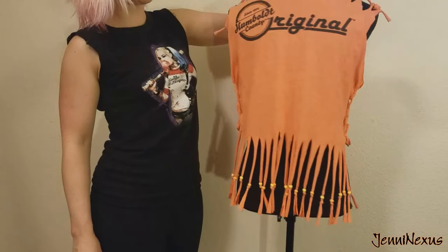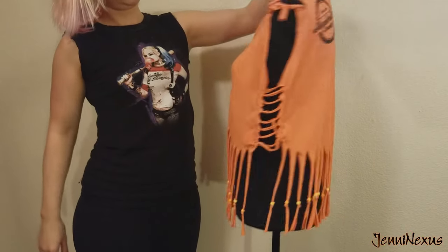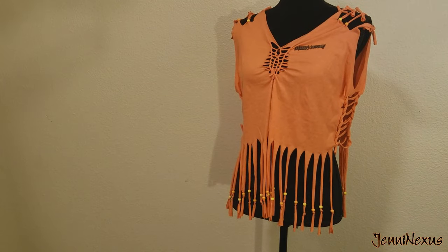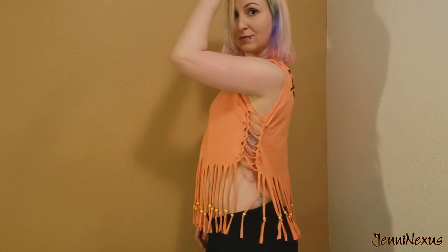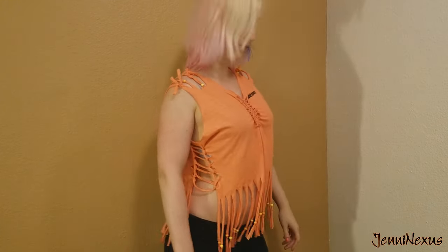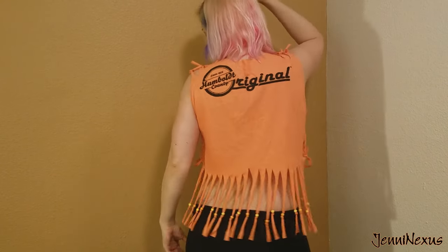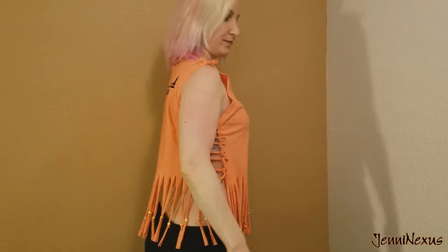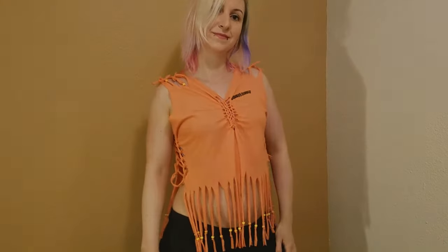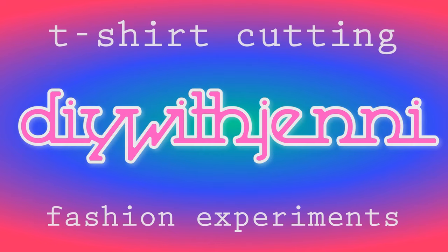I've got quite the collection on my channel now — tutorials and showcases of the different shirts that I've done, and I sure love to compile other tutorials that I found inspiring. In addition to this YouTube channel, I have my main Jenny Nexus channel, my gaming channel Jenny Nexus Plays Games, and I have a Pinterest with a ton of cool crafty, makeup, and hair ideas. If you make a shirt that you feel like sharing, feel free to tag me on Instagram or Twitter, or share the link in the comments section below. Bye, friends!